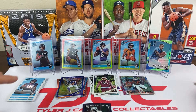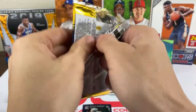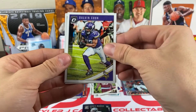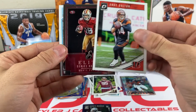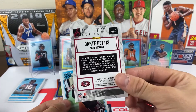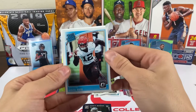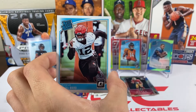It feels like we started off pretty hot and then cooled off a little bit. Two packs left. Pack nineteen: another Dalvin Cook base, Andy Dalton, an elite series insert — it's Dante Pettis — and our rated rookie is Denzel Ward, cornerback for the Browns.